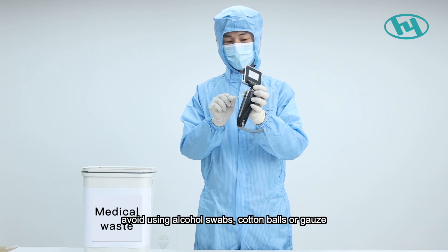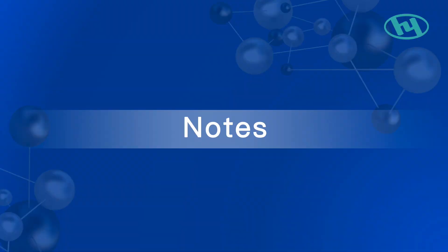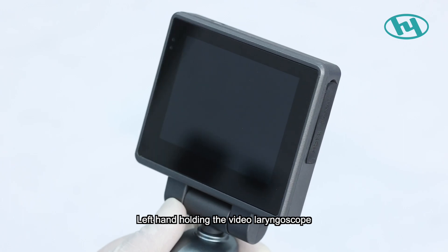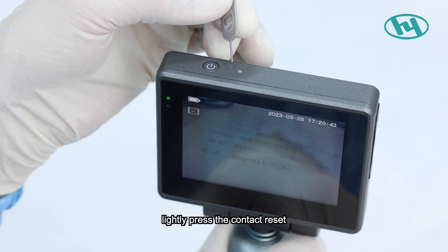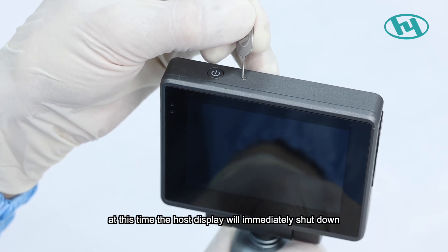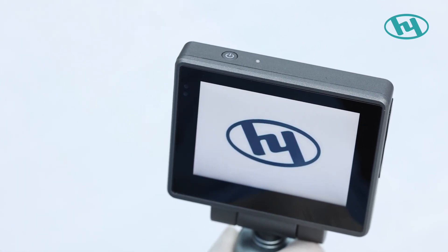Notes — crash handling: Hold the video laryngoscope with the left hand. Use a ring needle or fine needle to lightly press the reset button on the side of the power button. The display will shut down immediately. Then lightly press the power button for one to three seconds to power on normally.